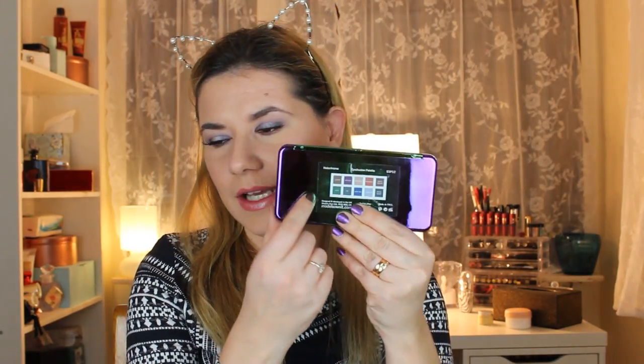It's this Holochrome palette that I got. Look at the packaging — how beautiful this is, very very nice. And this is the palette; on the back side there are the colors and the names of the colors.